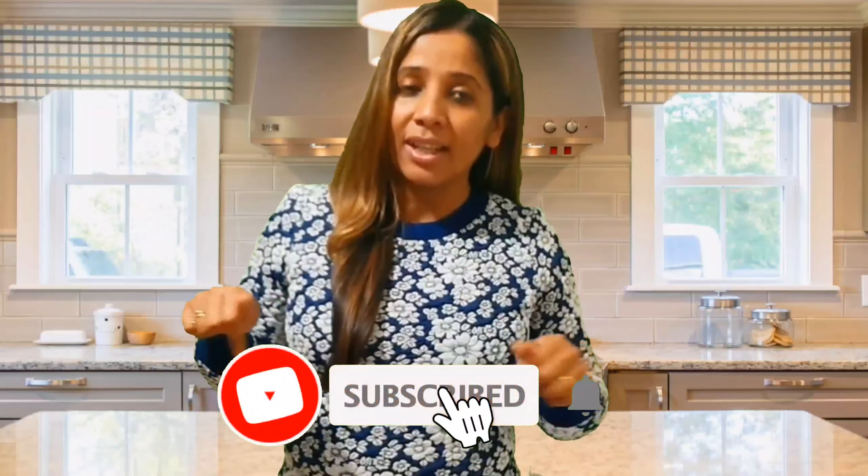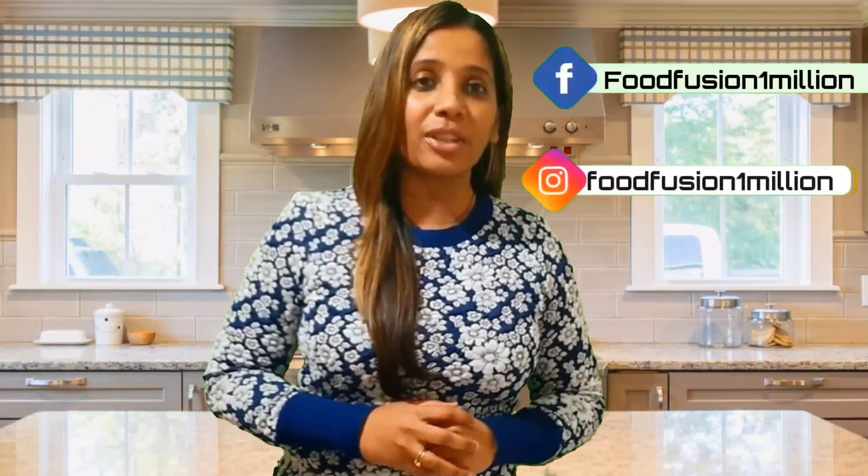Hey guys, I hope you enjoyed this recipe! Don't forget to subscribe to my channel, turn on the notifications, and click the bell icon so you don't miss any of my videos. Follow me on Facebook and Instagram at Food Fusion One Million. If you missed any of my all-time favorite recipes, click the links right here. Until next time — see you soon, sayonara, bye!